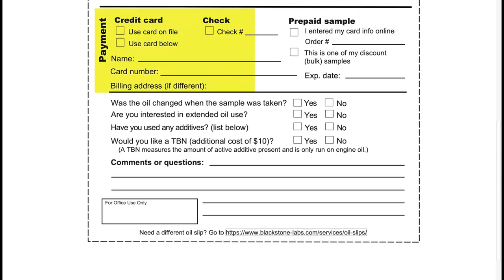Now let's go to the back of the oil slip. At the top you can see fields in reference to payment info. Below that you can see several questions, starting with: was the oil changed when the sample was taken? If you have not changed the oil when you took the sample, we'll be sure to let you know if you should based on factors such as wear levels and contamination.